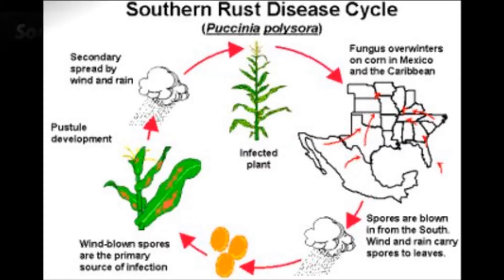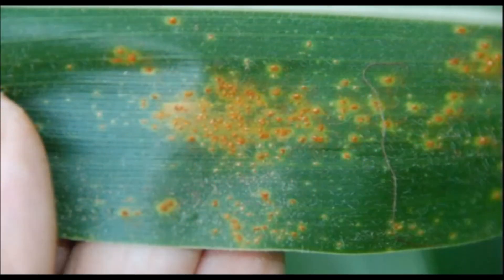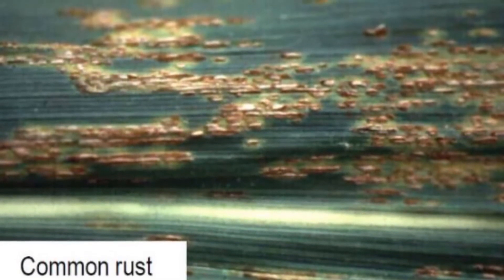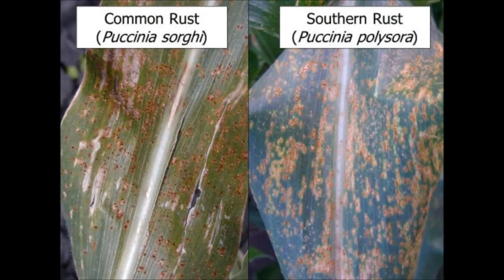Southern rust is going to be mainly just on the upper side of the leaf — almost like a dusting of rust on the leaf. It will wipe off very easily; you'll be able to see the rust-colored spores on your fingers or on a light-colored shirt. Common rust, on the other hand, is typically on both sides of the leaf — the upper surface and the lower surface — and the lower surface will be more pustular. You won't get near the dust-off of spores on your hands or shirt. So definitely make sure you're telling the difference between the two.